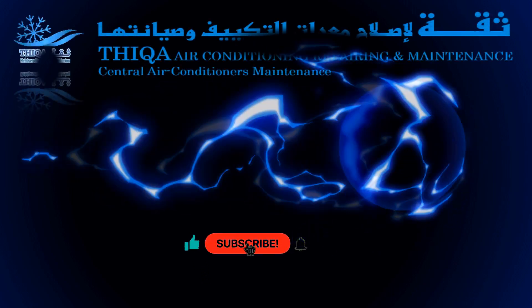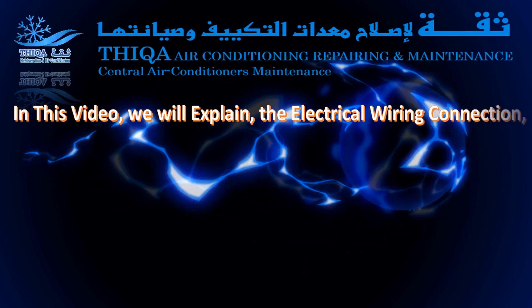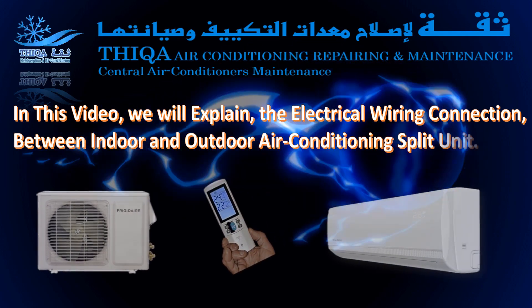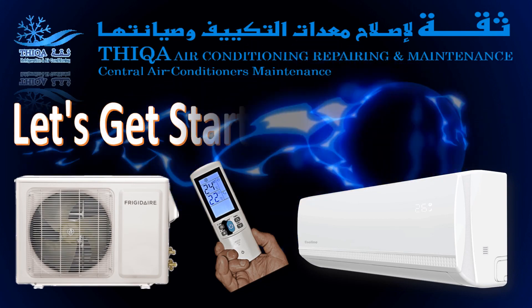Hi, welcome to Thicca Refrigeration. In this video, we will explain the electrical wiring connection between indoor and outdoor air conditioning split units. Let's get started right away.